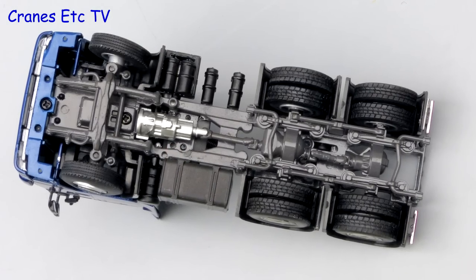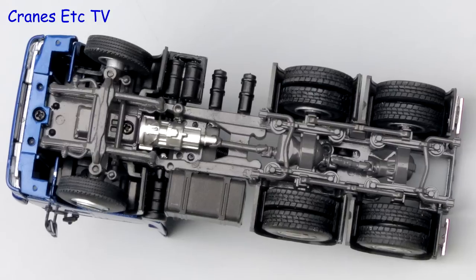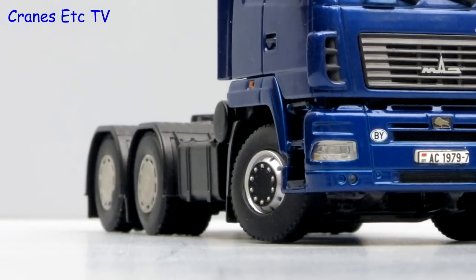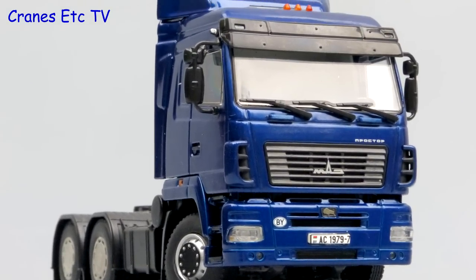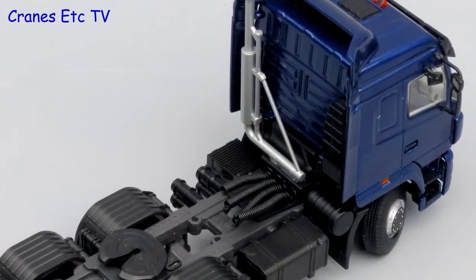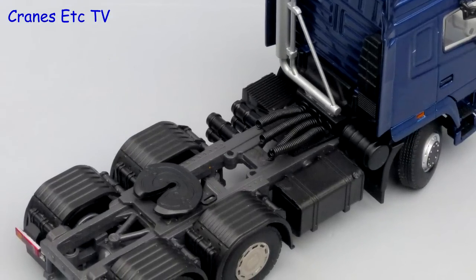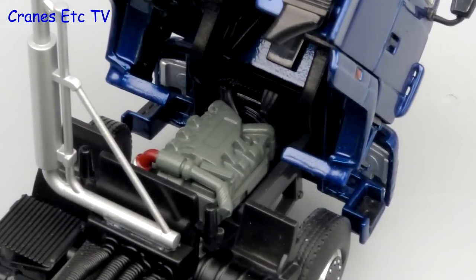Moving on to the 6x4 6430 model, the main chassis is high quality and similar to that used for other truck brands. It also has the nice wheel discs, and the cab casting appears to be the same as on the 5440. Behind the cab there's a different exhaust layout and arrangement of tanks, and again the wheel arches are modelled in plastic. Under the cab, the engine block is the same as in the 5440.